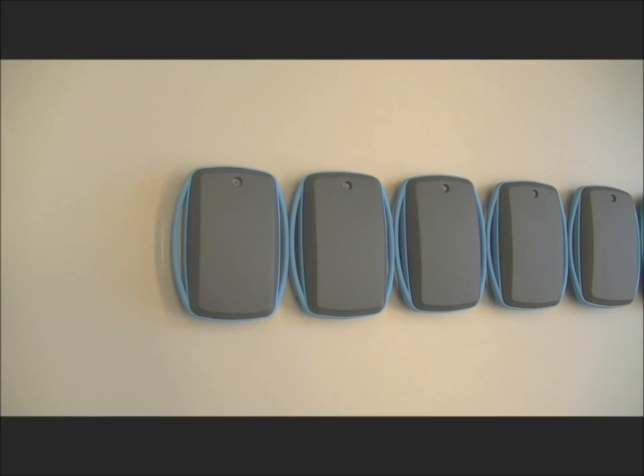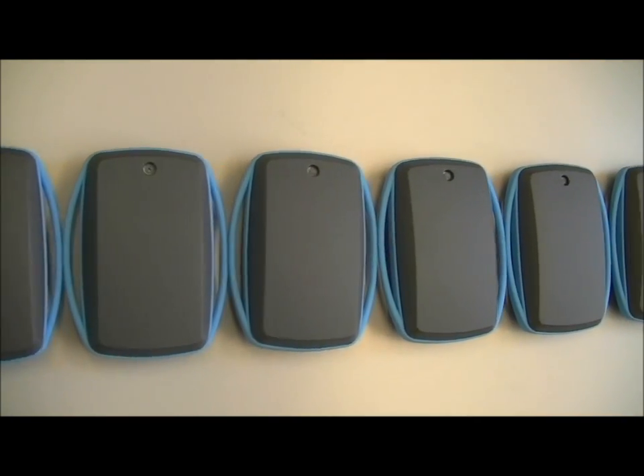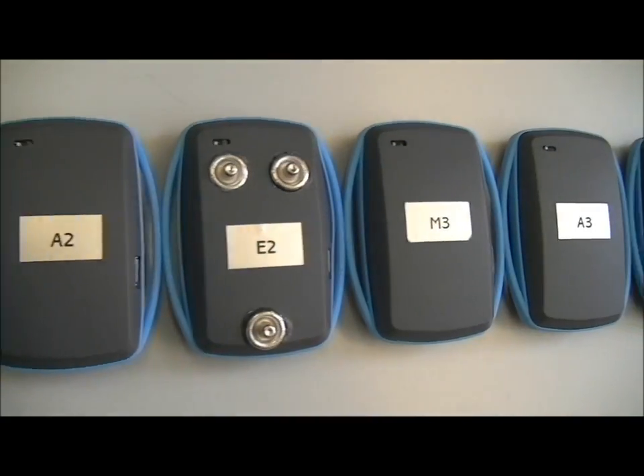In the first demonstration the general function of the network, the accelerometer, and the ECG sensor will be shown. In the second demonstration afterwards you will see me wearing the actual T-shirt.